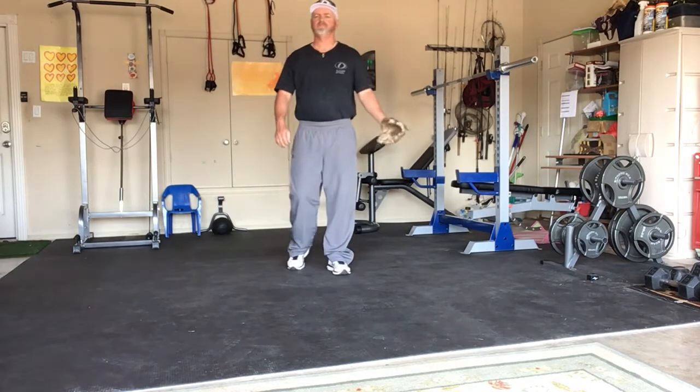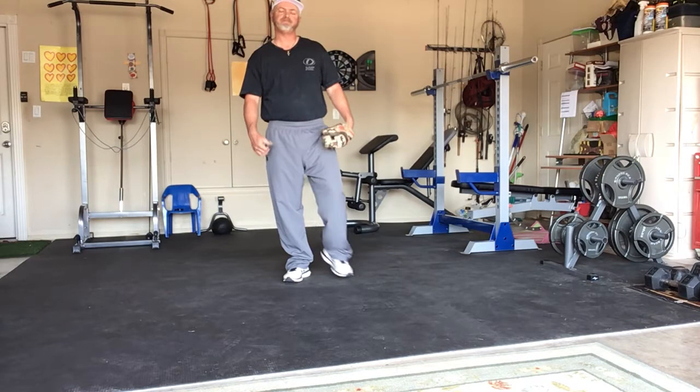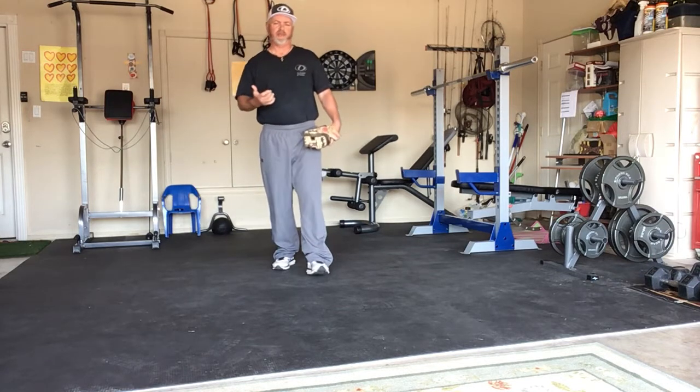Hey guys, this is Coach DeLong, coming right at you with Fielding Friday from D-Battle. Today I want to go over a very important aspect of playing defense, and that is getting ready pre-swing.